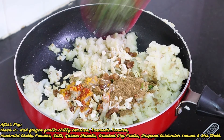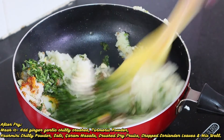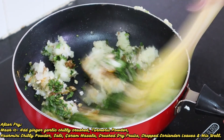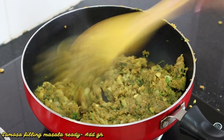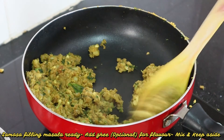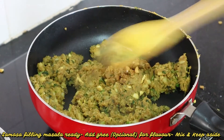We will also add some dry fruits like this. Let's mix it all in a good way. The filling of the samosa is ready. You can see how delicious it looks.